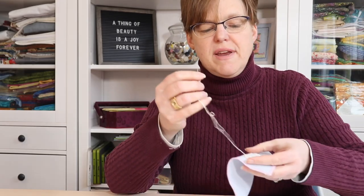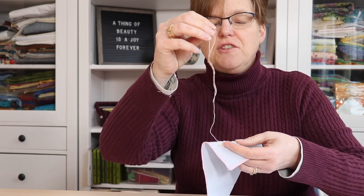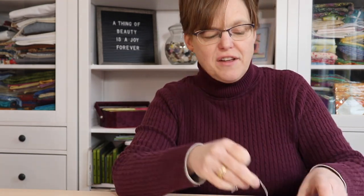When you're doing hand embroidery, sometimes after a number of stitches, your thread starts to twist and sometimes that can lead to knots and things.